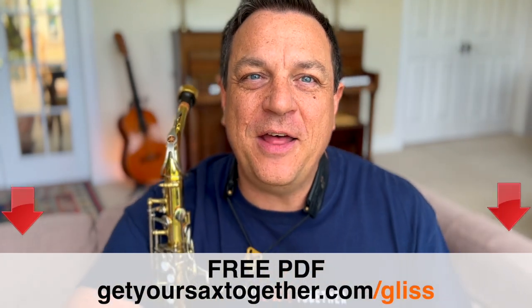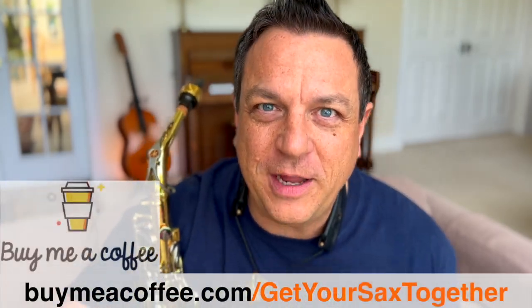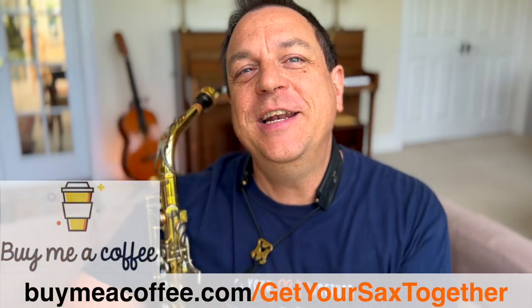That's all we've got time for this week. I hope you really start glissing like an absolute pro after practicing these simple techniques — it's really going to enhance your performance. Don't forget to grab your PDF using the link there or the link in the description. If you'd like to buy me a coffee, you can use the link there too. Until next week — practice hard, practice smart, and enjoy your music. Take it easy!